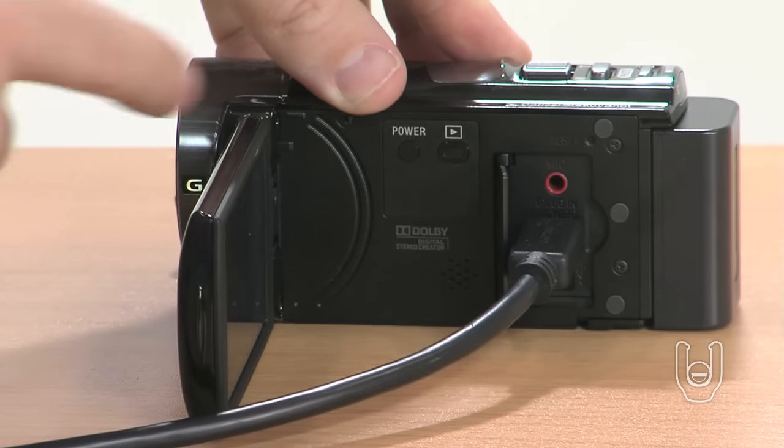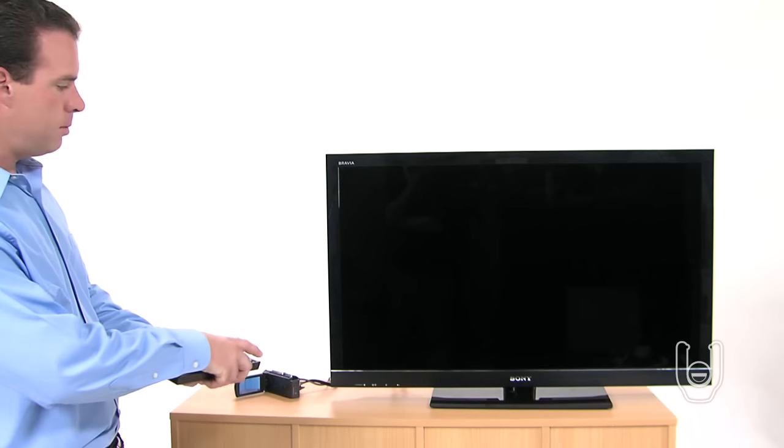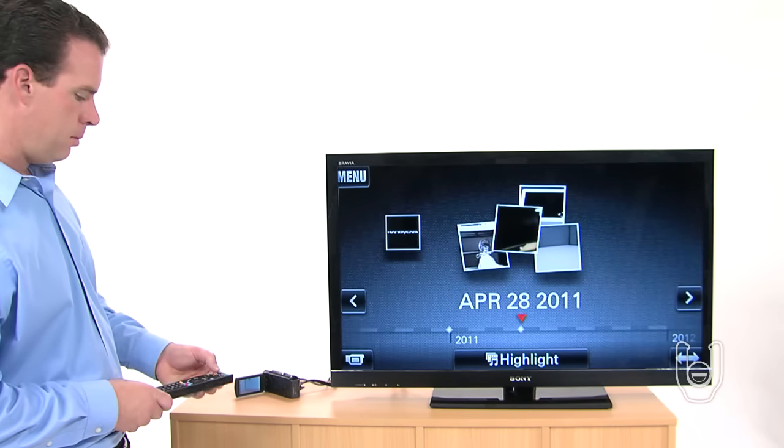Now switch the camcorder to the playback mode. Turn on your HD TV and switch it to the appropriate HDMI input to receive the signal from the camcorder.